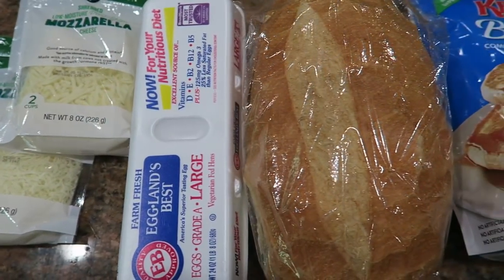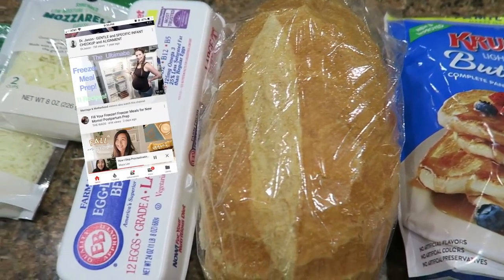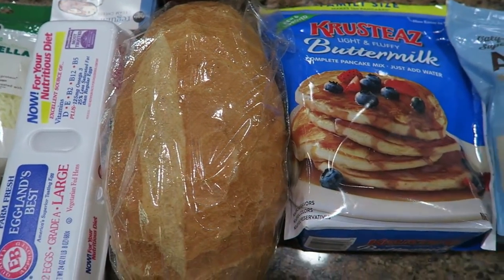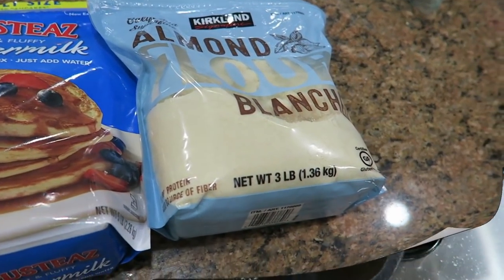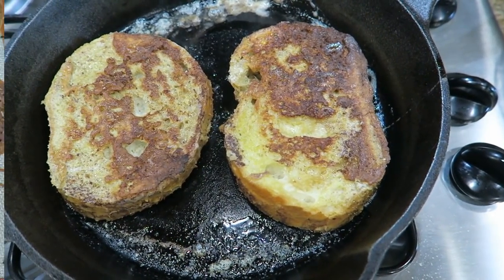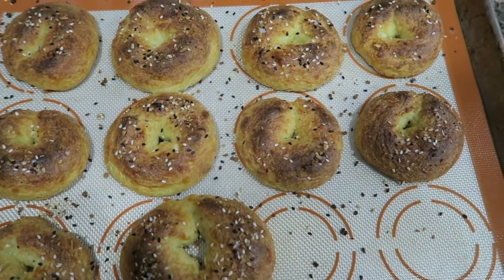Hello my friends! Lately I've been seeing a lot of freezer meal videos on YouTube and I've been finding them very inspiring. I said, you know what, why don't I try to make some breakfast freezer meals for my girls in the morning and for myself, just to make it a little bit faster and quicker, because I do like to try to give my girls a warm or hot breakfast especially in the wintertime every single day.